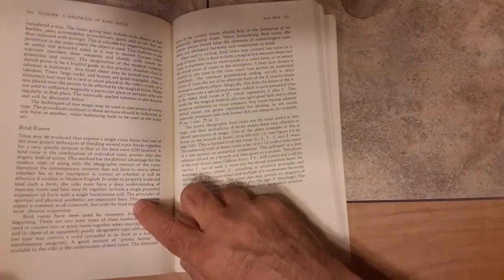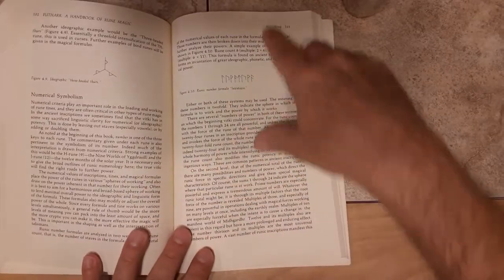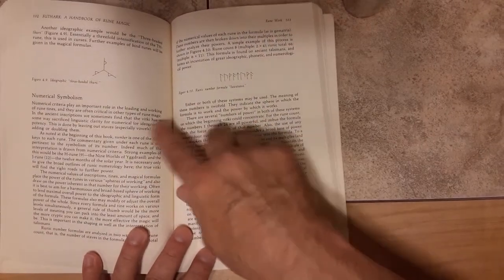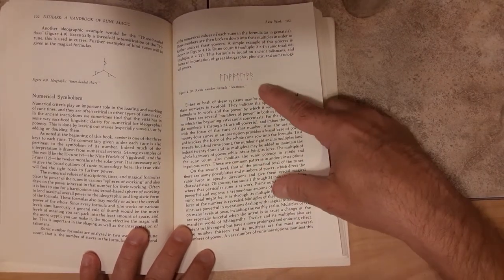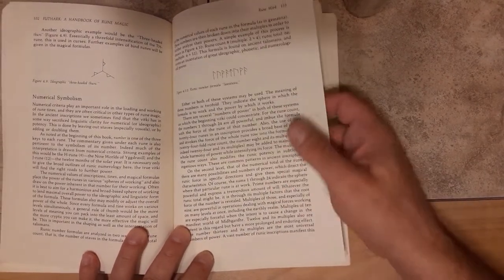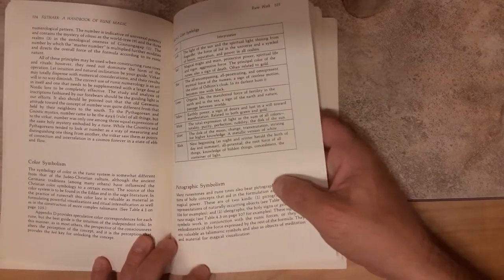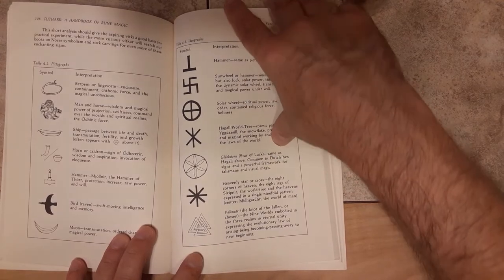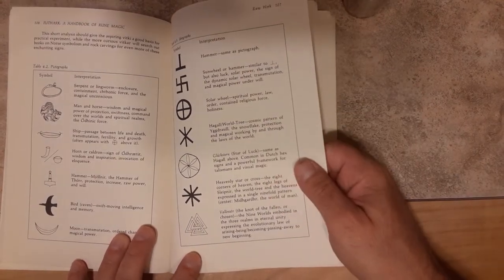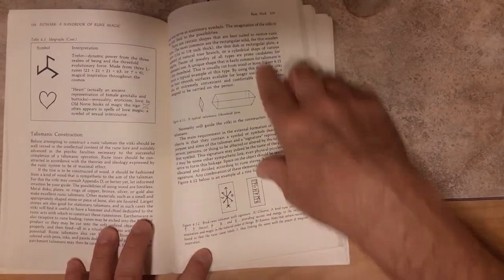Talismanic magic — how to create talismans. Bind runes. All the foundations are here. And then the numerical system, which was groundbreaking for me — numerical formulas that are written in runes but also have numerical meaning. Symbolism. Pictographic symbols. All these ancient symbols and everything in here — it's just a wealth of knowledge for any Runester to have.